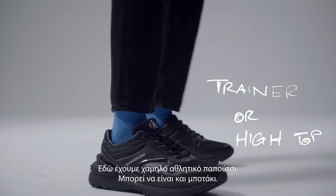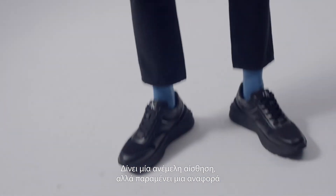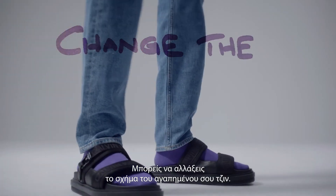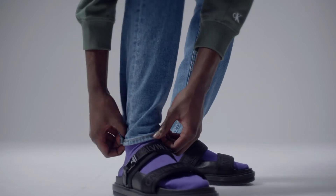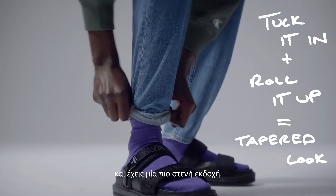I went for a trainer here. You can also go for a high top. It's very casual, sort of an easy-going vibe, but still a nod to that retro way of wearing denim. You can literally change the shape of your favorite denim — tuck it in a little bit and then roll it up and it gives you this sort of more tapered look.